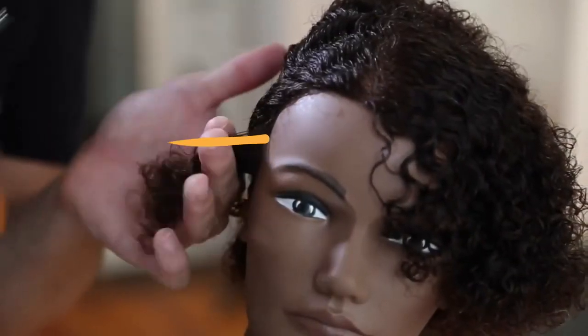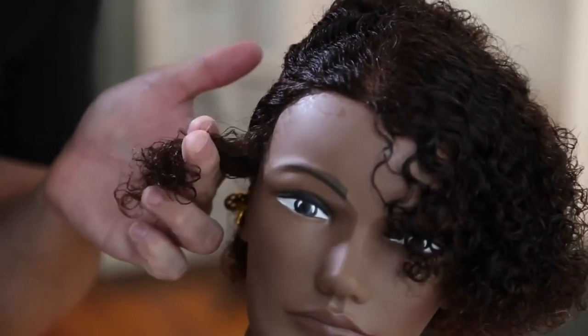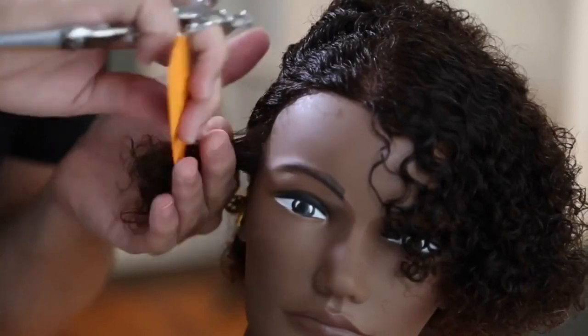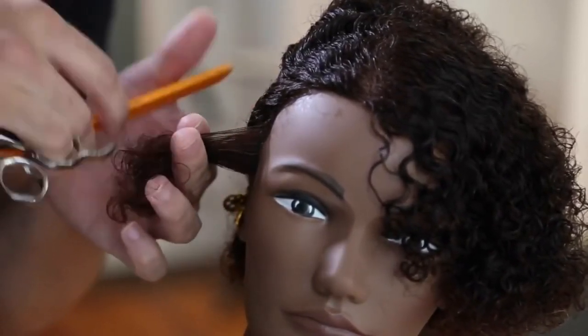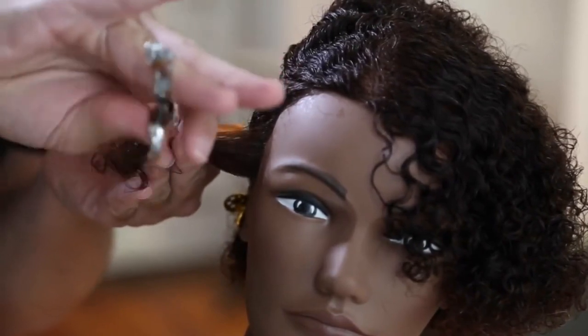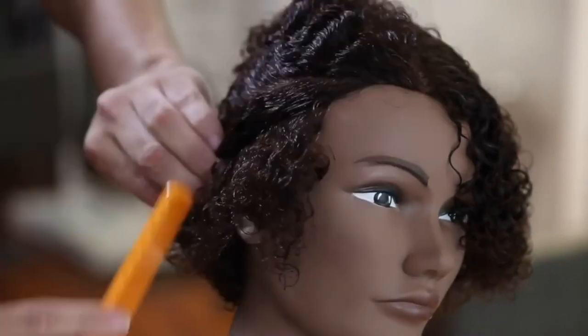I want to work with my tension on the side, so you can see how I stretch the hair out, then let it go, then grab it again and pull back to see exactly where that hair is going to fall. When you pull it back with tension, the funny thing about curly hair is that as soon as you let it go, it springs back right away.